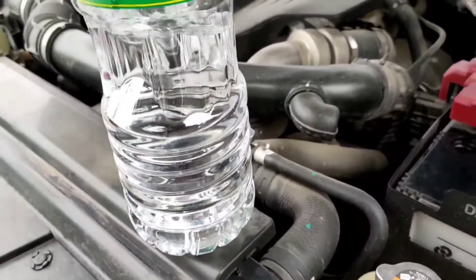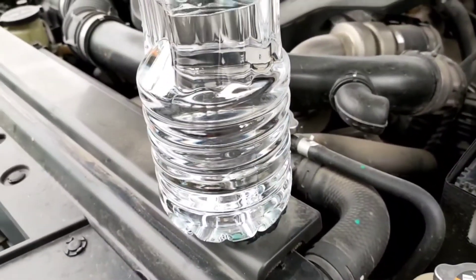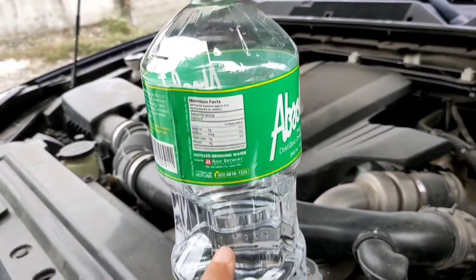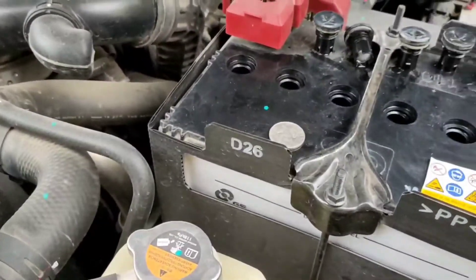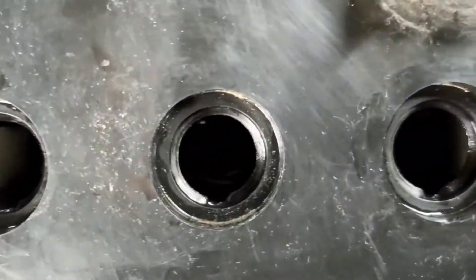Okay so yan yung distilled water natin na 2,000 ml — 2 liters — hanggang dyan yung naubos nya. Itabi na natin to, ipang dagdag ulit natin pag lubos, or inumin na lang natin. Ayan, medyo kita na yung tubig sa loob, yung kanyang water level — higit pa kaysa kanina na hindi natin makita.